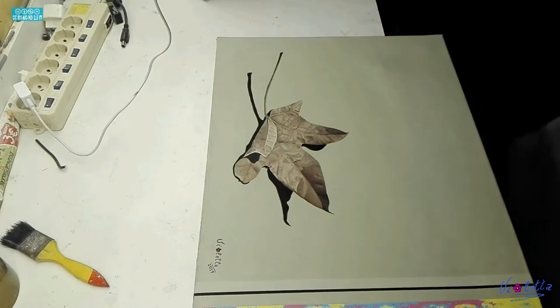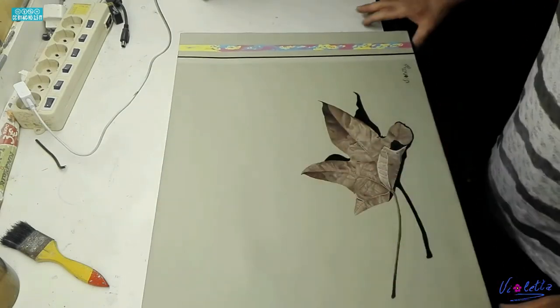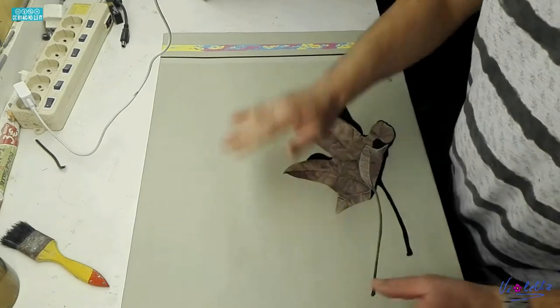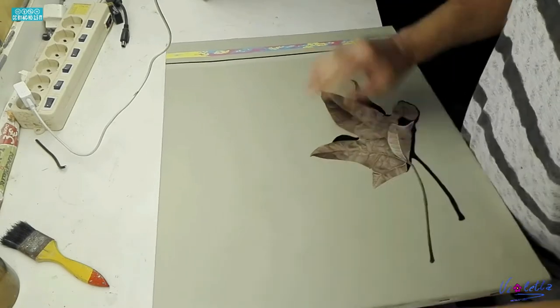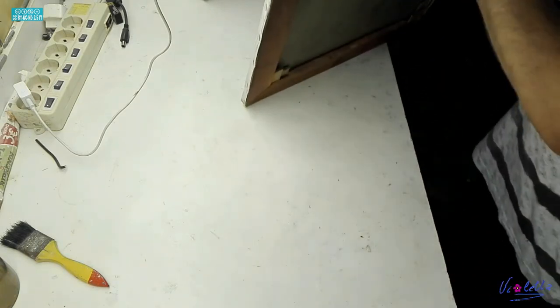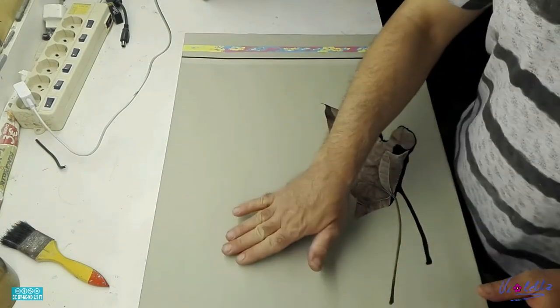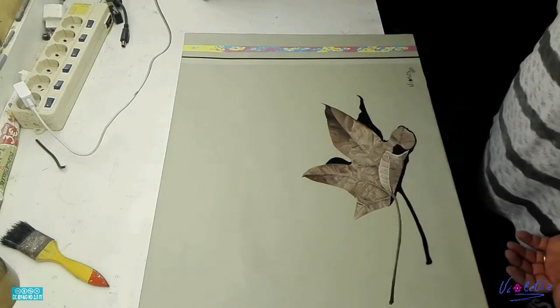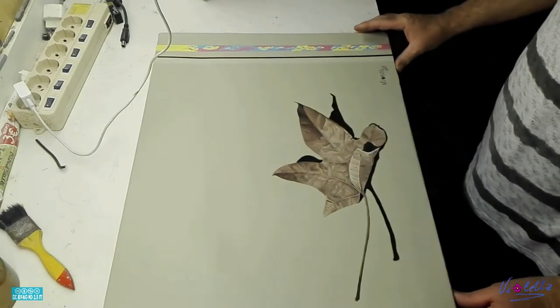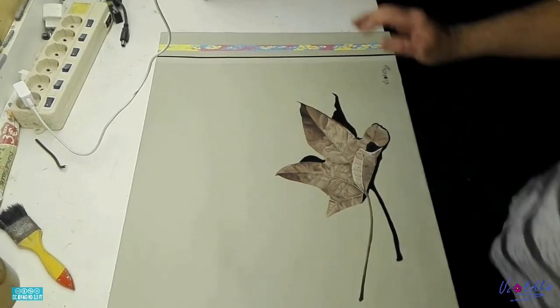Sembra che non abbia problemi. È un'opera iperrealista, tratta una foglia, è un quadro molto bello, io ci sono molto affezionato. Qui c'è un piccolo bozzo che può essere corretto passando dell'acqua nella parte retrostante del quadro. Vi faccio vedere il quadro da vicino perché è molto bello, almeno mi piace tantissimo.